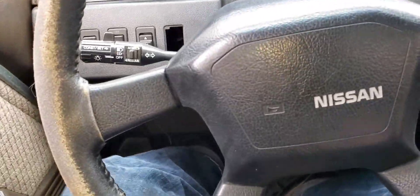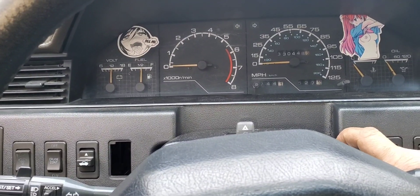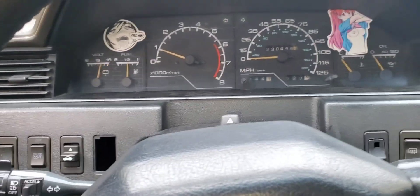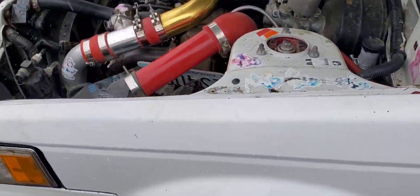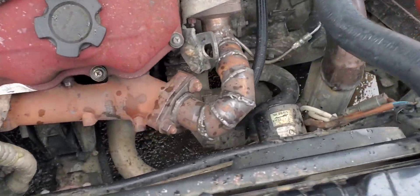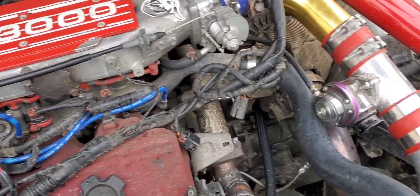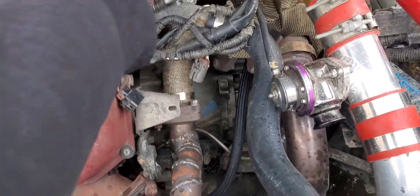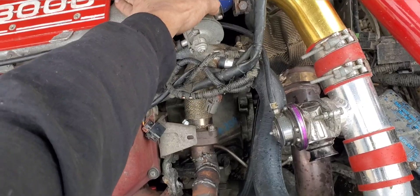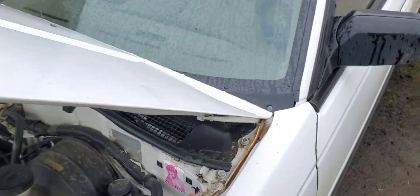Alright, here we go — nice, fired right up! Sweet deal. Exhaust sounds a lot better now.